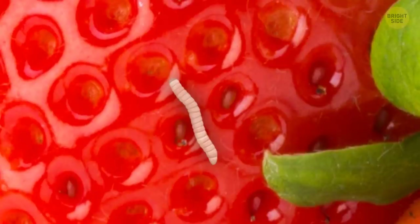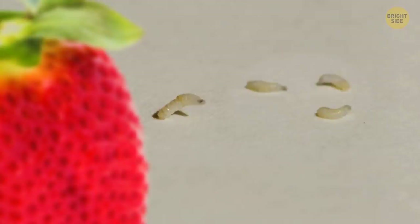These gross little maggots aren't really maggots at all. They're none other than the larvae of a fruit fly — tiny little wriggling fruit fly babies escaping from the salt bath.